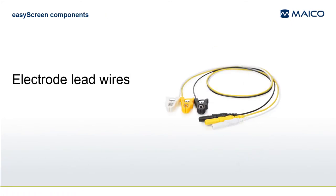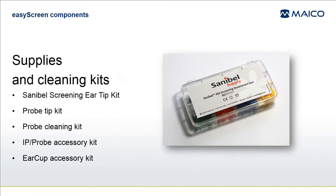ABR electrode lead wires will be included with the system. Depending on the system configuration you purchased, various supplies and cleaning kits will be included.